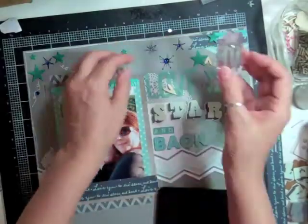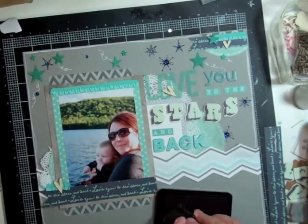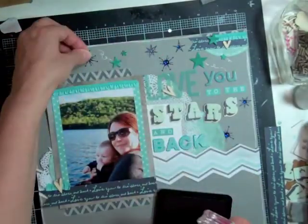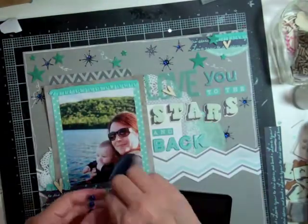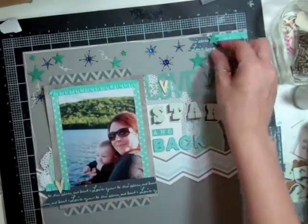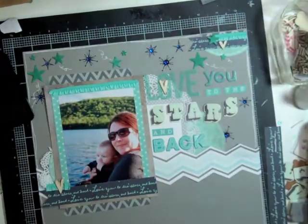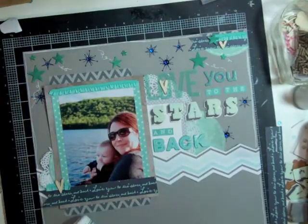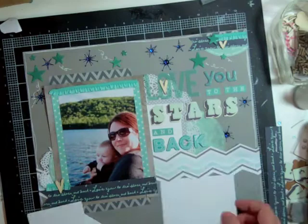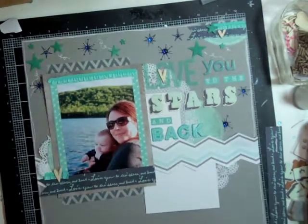What I like about Coco Daisy is that they have two different types of membership — they have one like Studio Calico where you get the papers and the embellishments and everything, and then they have another membership where you can only get the stamp sets. And that's what I do. I only get the stamp sets because I really like their stamps, and the shipping is really cheap for them. So for now that's what I'm going to do — I'm going to do Studio Calico and give it another six months, and then I'll decide whether I want to try something else or keep going with them.